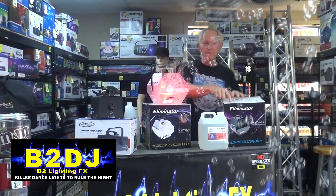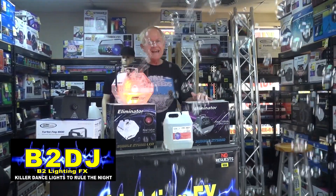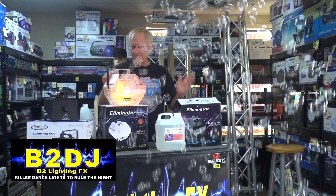By the way, they also have this in black. This is about $10, $15, $20 more than this one, but it's neat because it has the colors in it and it just adds to the effect.